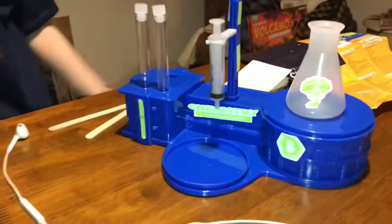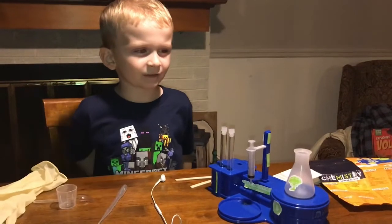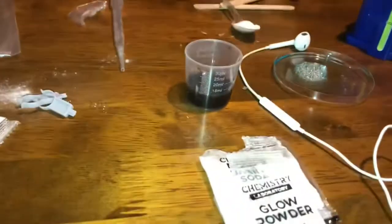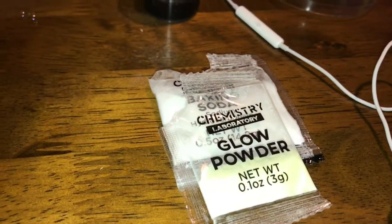It's all decorated. Now what are we going to do? I know — let's do the bubbling reaction! Now how do you do this? You need a full spoon of baking powder and you add a little of the glow powder.